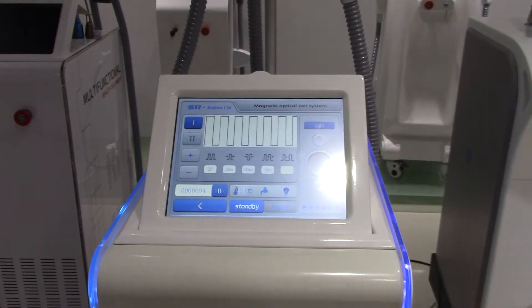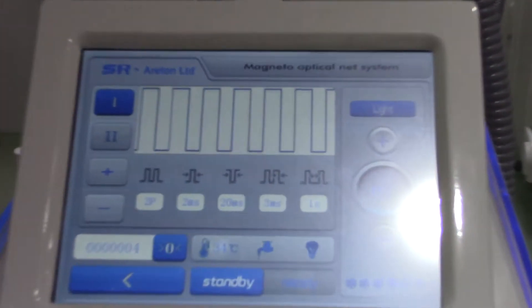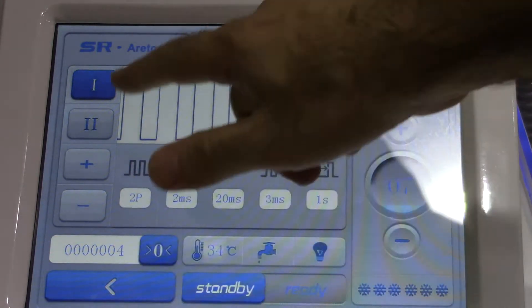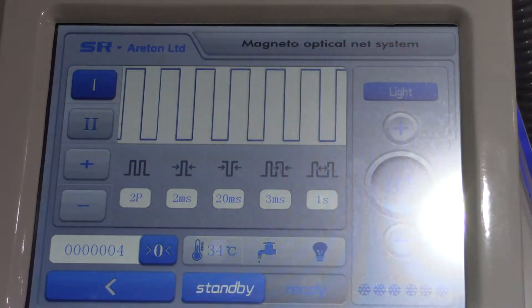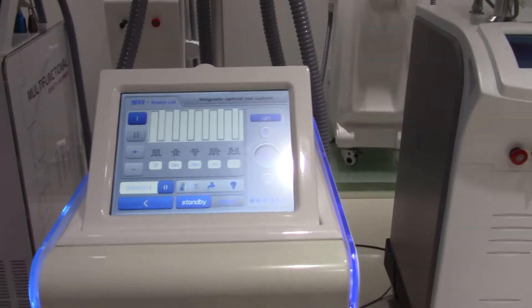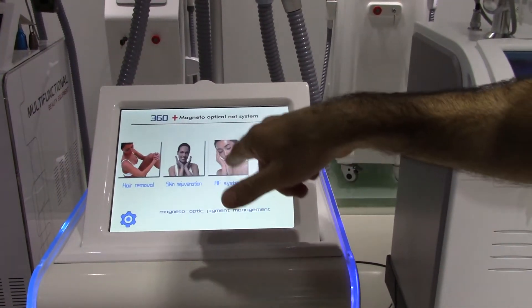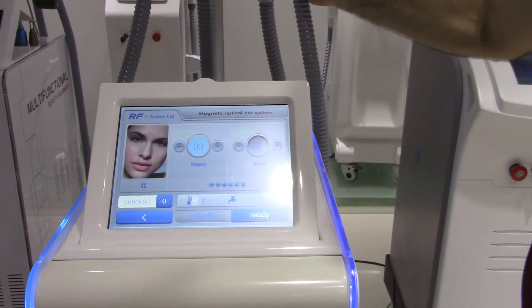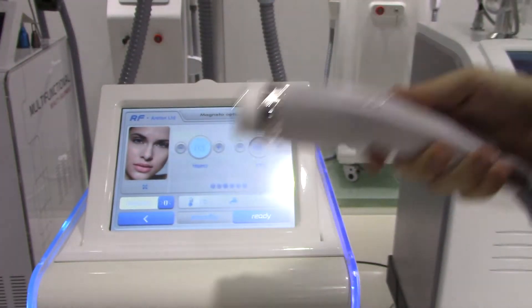There are other settings you can adjust in here, which we won't cover in this video — such as how the lighting works in this particular area. We'll make other videos about those functions. This unit is wonderfully designed in many ways. Now we're going to talk about the RF head and show it to you.